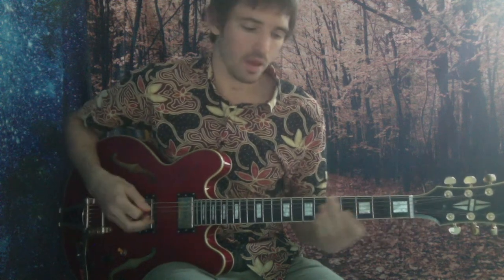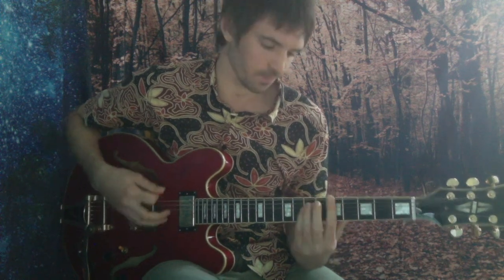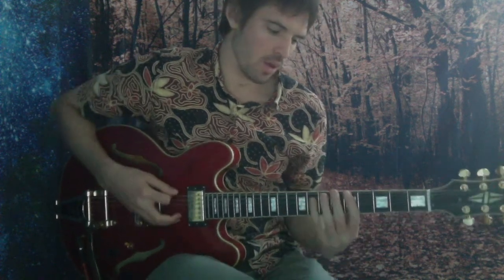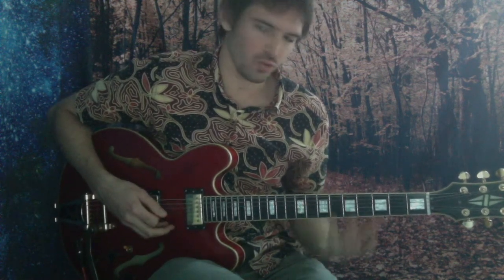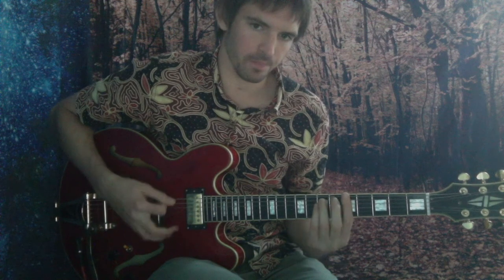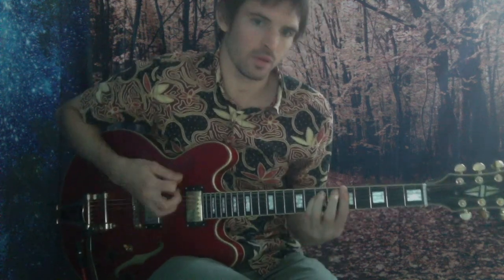Get the idea. Once you've got the alternate picking down, have a little go at legato. Let's practice the legato together, because my legato is pretty rusty. Let's run the whole thing through. Let's do twice over each one. Here we go.